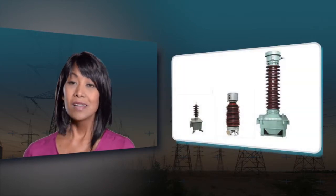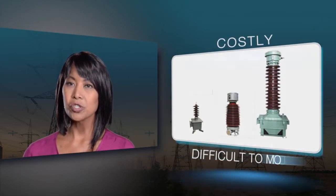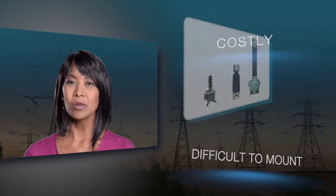To date, it's been a challenge to quickly and cost-effectively retrofit devices to measure voltage and current at the distribution level. This is especially true where digital metering isn't available. Potential transformers are sometimes used; however, they're costly to purchase and require significant clearance to mount.